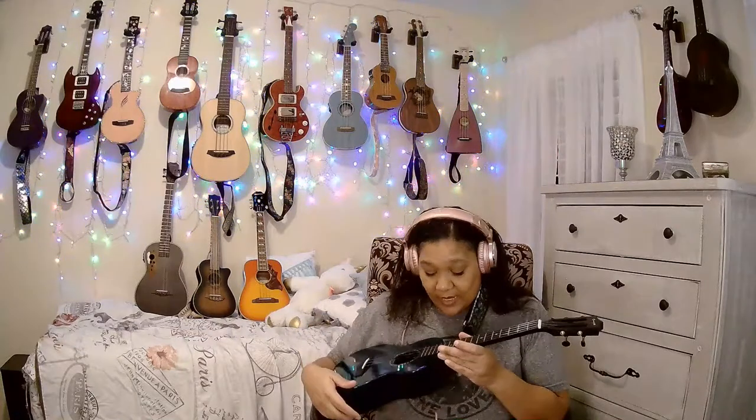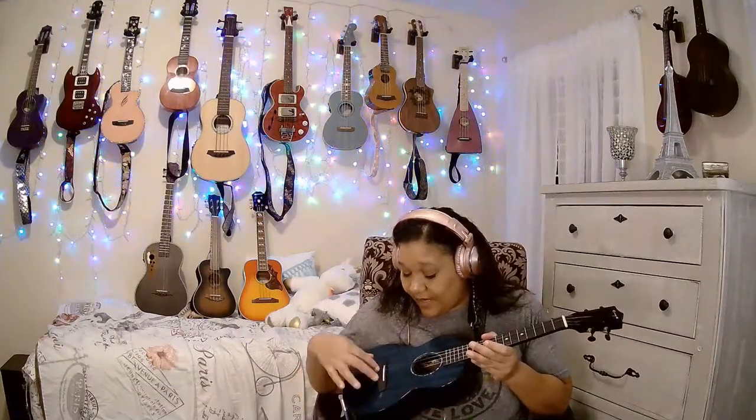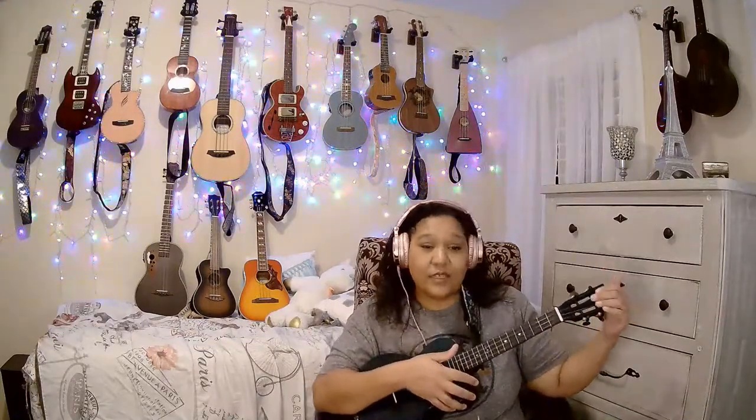Here we go with another Enya, but this one has a double bout. It has a really pretty abalone rosette. I call this the fleur-de-lis Enya because it has these little fleur-de-lis fret markers. It is a pull-through bridge, solid mahogany underneath this beautiful glassy blue coat. I really like the way the neck feels, and of course it has a slotted headstock. They're all my favorite.